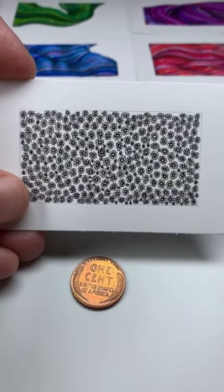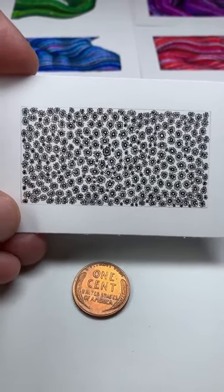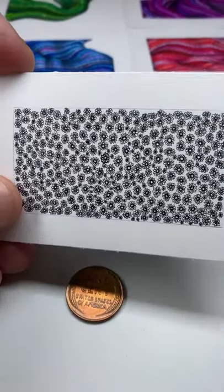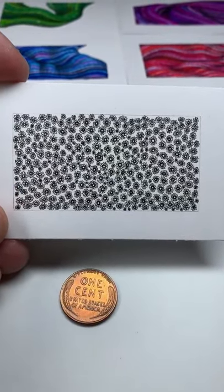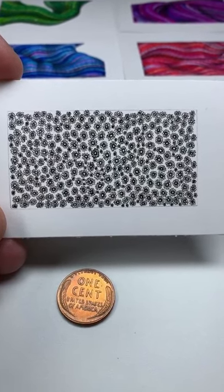I can't explain it, I don't know why, but tonight I felt like drawing a lot of tiny flowers. So I did. I think I'm going to put another hour or so into this and then put a black frame on it and put it on the store.